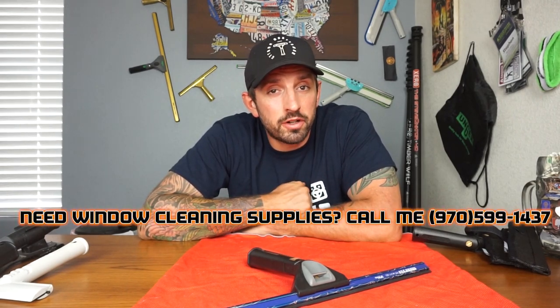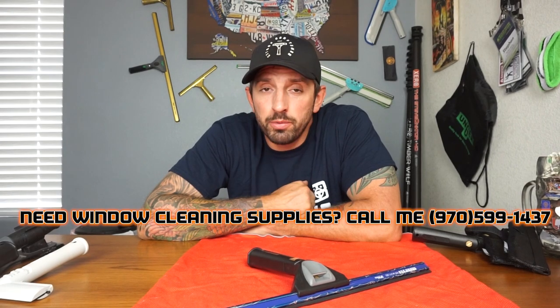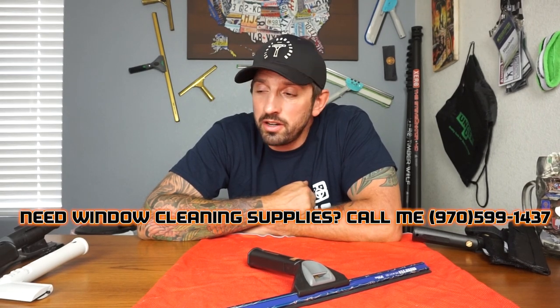That is my ultimate scraper review. Make sure to go check out all these scrapers in the links below if you're interested in buying one. Remember, if you guys ever need tools or supplies, feel free to reach out to me. Hope you've all had a great summer — I know it's been one hell of a year, but I'll be happy when it's over. Talk to you guys soon. Bye-bye.